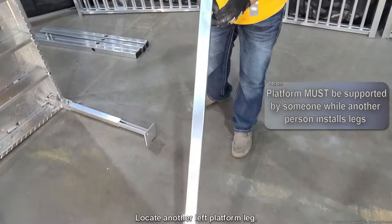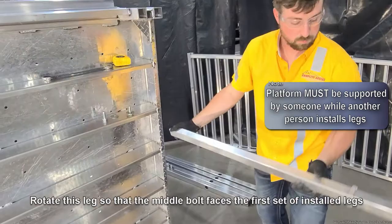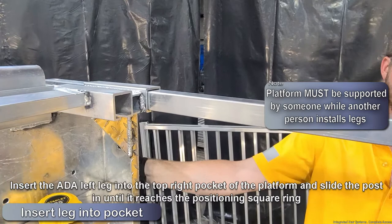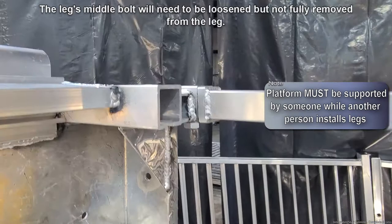Locate another left platform leg. Remove the top bolt and washer then store in a safe place, as they will be needed later during assembly. Rotate this leg so that the middle bolt faces the first set of installed legs. Insert the ADA left leg into the top right pocket of the platform and slide the post in until it reaches the square positioning ring. The top bolt hole of this leg will face the same direction as the platform's male extrusion.